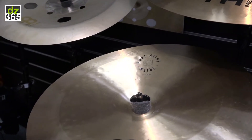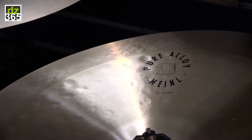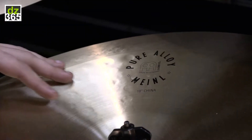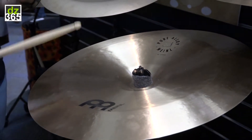When Meinl rolled out the Pure Alloy series last year, it was extremely popular because these are some of the most normal, classic-sounding cymbals from Meinl. And really, this 18-inch China is no different. It's a China, so it obviously has a unique quality to it — it is harsh, and it's got a tremendous amount of cut and aggression.